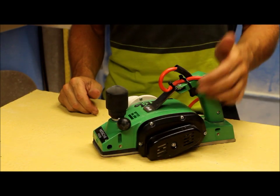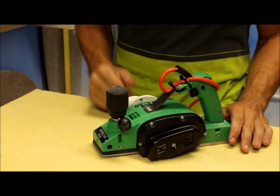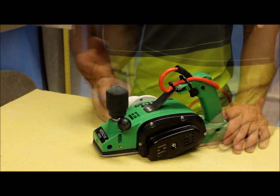Hello people, Brian with New Leaf Paddle & Surf. I'm just going to go over all the modifications that are needed for a surf blow planer.